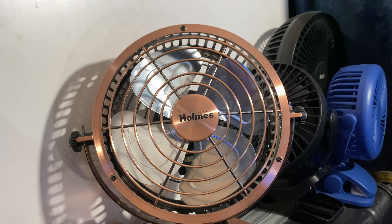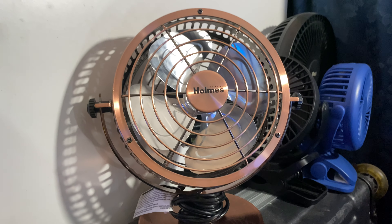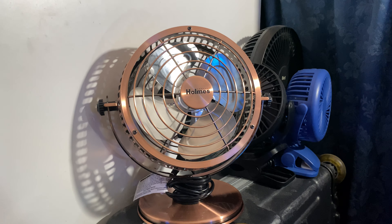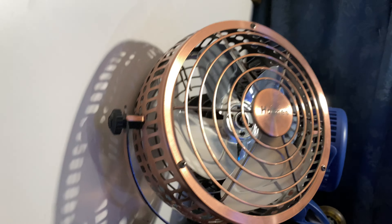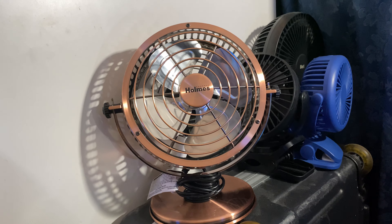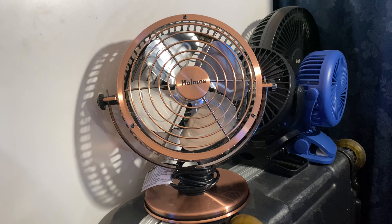Just type in Holmes and it should come up. I recently filmed this not too long ago. I have to check my archives to see if I actually uploaded it yet. But yes, the same thing. And this one actually does have — well, maybe not a PSC motor — a shaded pole motor, a C-frame shaded pole motor. But definitely no DC motor.